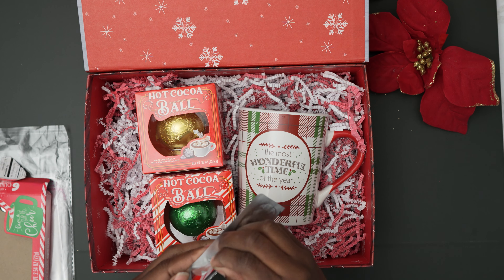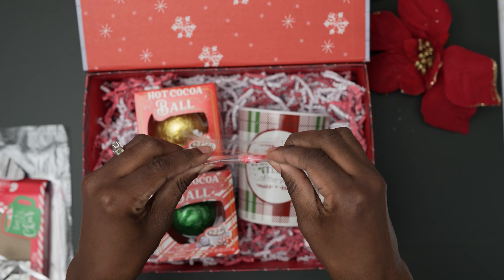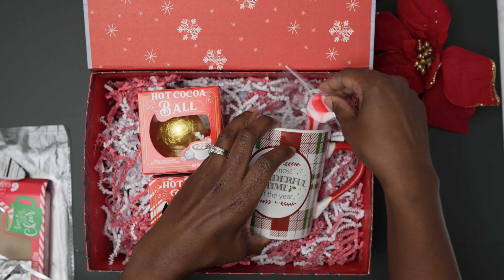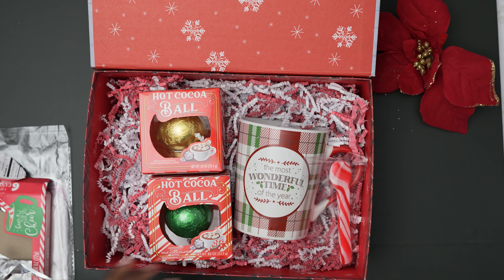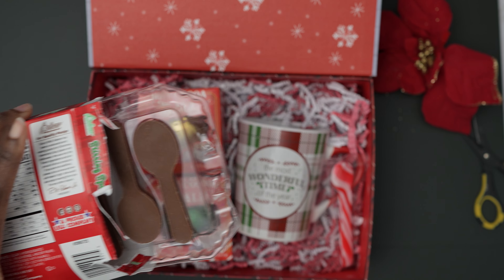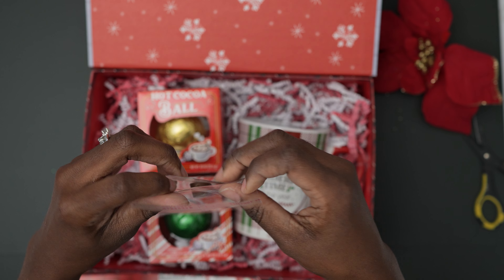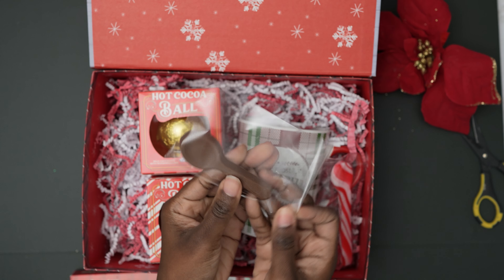Since we have our hot cocoa themed box, I'm going to add the peppermint spoon and chocolate spoon. Now the peppermint spoon comes packaged so you can cut them out, which is very handy. But I did have these clear adhesive bags so I wanted to make it cute and re-bag them. The chocolate spoons are not like that so you will need something to put those in. And now it's just all about placement.